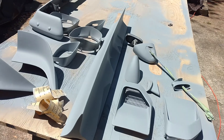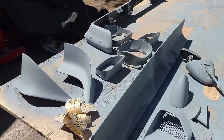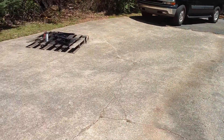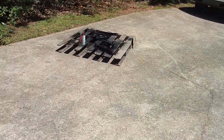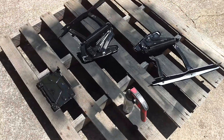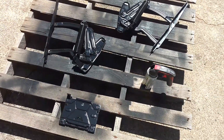Just getting everything in primer. I've got a test and tune at Road Atlanta next week and then the Optima event. We're not going to have time to paint it in time, so I'm just going to go to the track in primer.